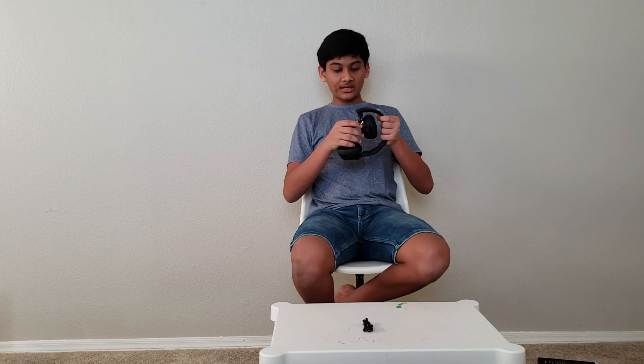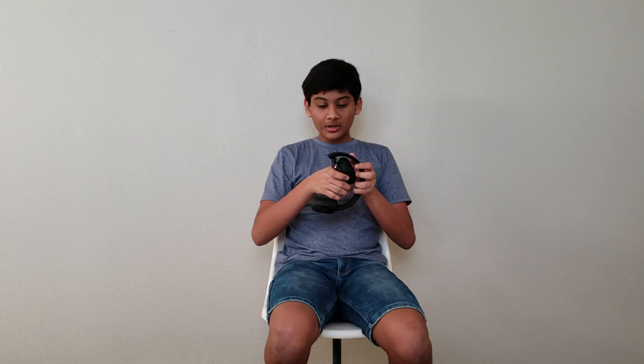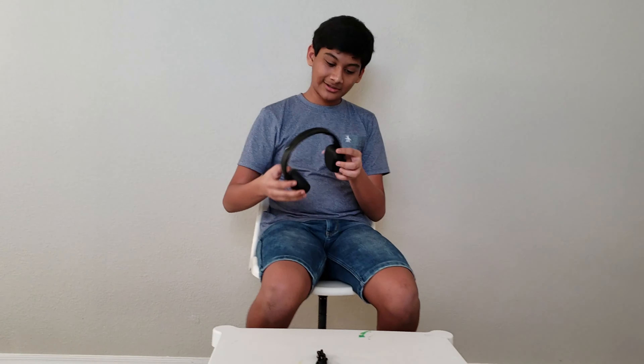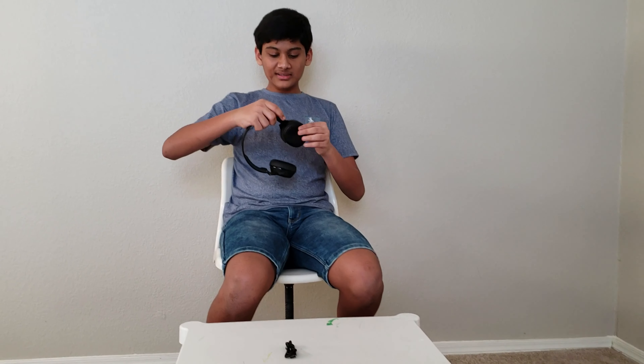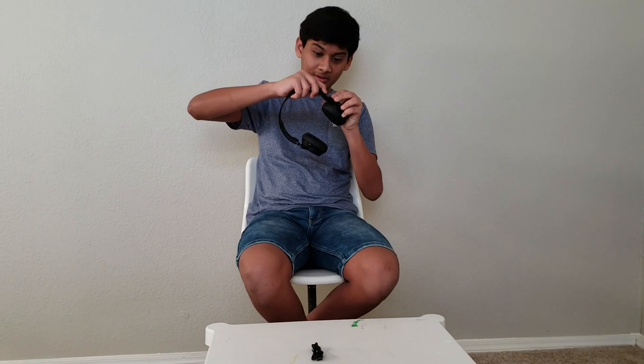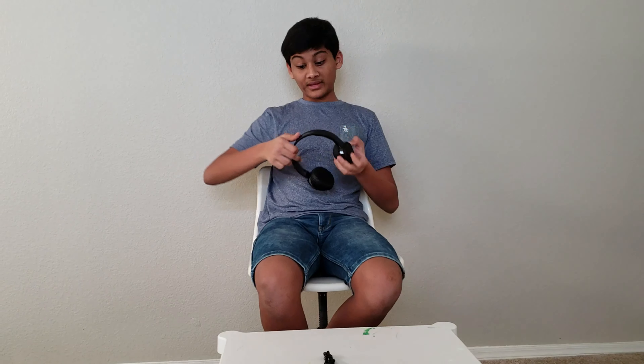So those are the positive points. Coming to the negative points, the hinge over here to bend this is pretty loose. As you can see, when I took it out of the box it directly bent. So that's a negative point. They're also loose like this as well — that's another negative point. The most negative thing about this headset is mostly because of the moving parts — they're pretty loose. I wish there was something to tighten them up, but sadly, we don't have anything of that sort.